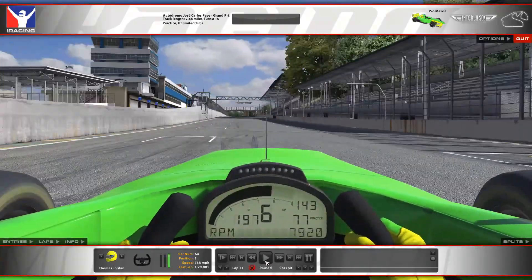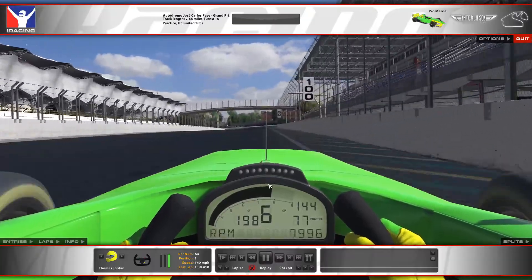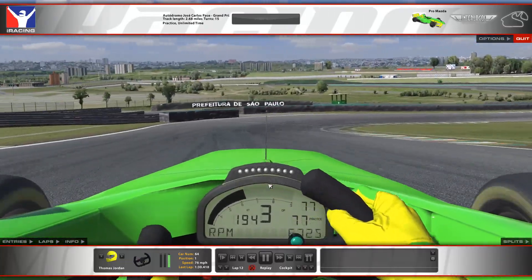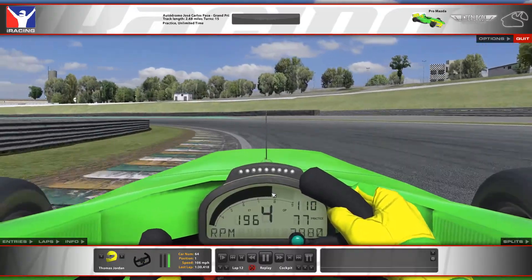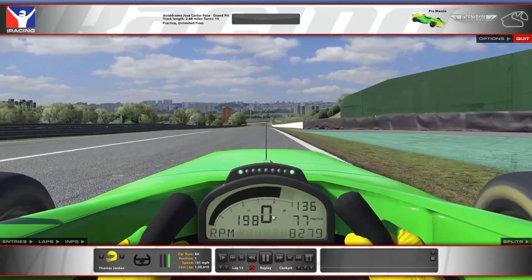It looks like a fairly easy section but it's quite complex. Because if you go too deep in the first apex and miss it, then you've got to cut the car back for the second apex and you miss it a lot of the time. Just hugging tight left over here — don't add any more track distance than you have to. Follow that inside kerb all the way around the corner. If you go out wide early, you're just adding track distance.